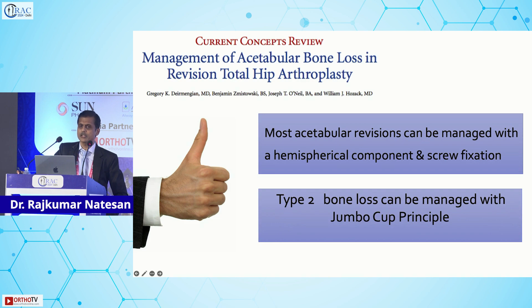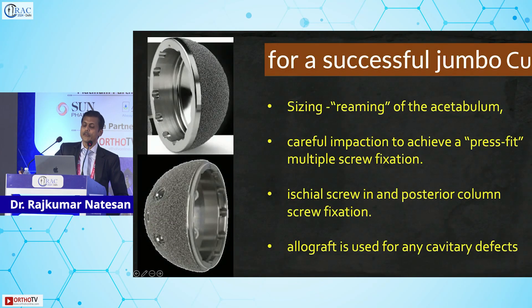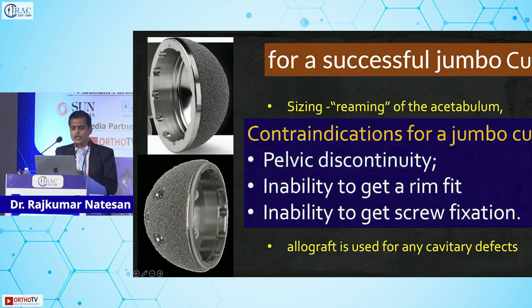To summarize: most acetabular revisions can be managed with a hemispherical component and screw fixation. For a successful jumbo cup, the take-home points are: careful reaming for press fit, multiple screws with a multi-hole cup, each screw in the posterior column adding stability, and allograft for bone support. Contraindications include pelvic discontinuity, inability to achieve a rim fit (three-point fixation), and inability to achieve adequate screw fixation — if you cannot get a good screw purchase, the jumbo cup failure rate is very high.